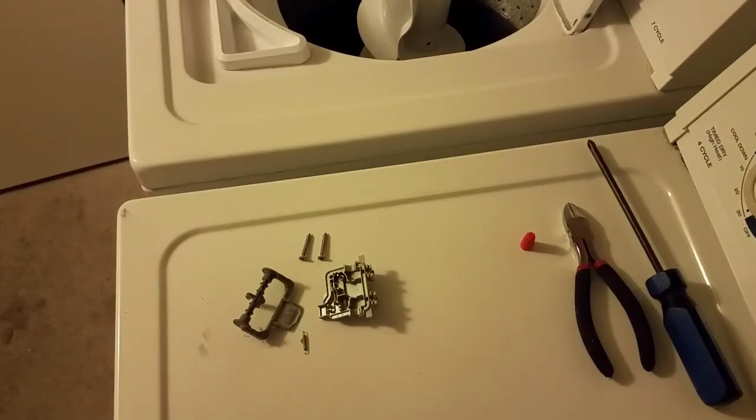I've got my few tools over there that I need to do this job. I'm not going to be replacing the switch today because that needs to be ordered. I'm just going to be doing what I have to do to get this thing running again.